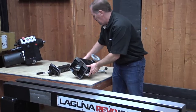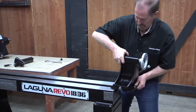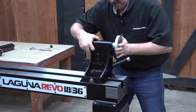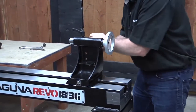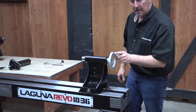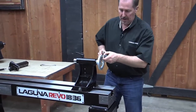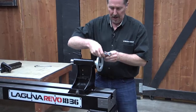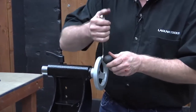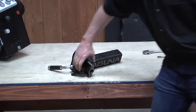We're going to put the tailstock on from the opposite end — carry it over and install it on the lathe. Rest the front pad down, make sure it's centered, slide it on and it should lock in place. Now let's get the knob for the tailstock out of the hardware kit, spin it on, and use a number 14 wrench to lock it in place.